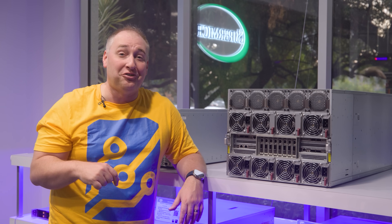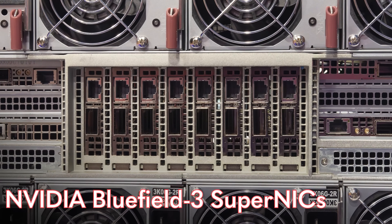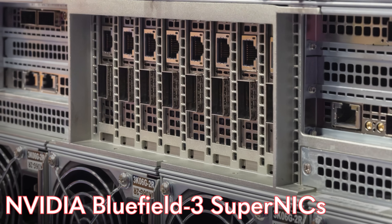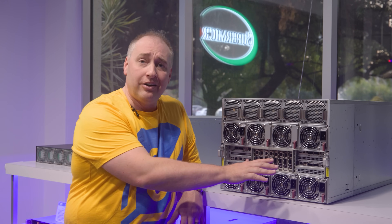Now let's get to the networking. We have eight NICs in the center — NVIDIA Bluefield 3 Super NICs, which are east-west NICs. Each one is a 400 gigabit per second Ethernet NIC, allowing you to scale up on NVIDIA's fabric across thousands of GPUs using Ethernet. These are customizable — you could put NVIDIA ConnectX-7 InfiniBand cards here instead, or swap out the Bluefield 3 DPUs for something else.